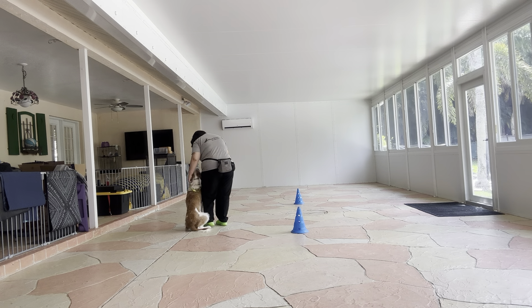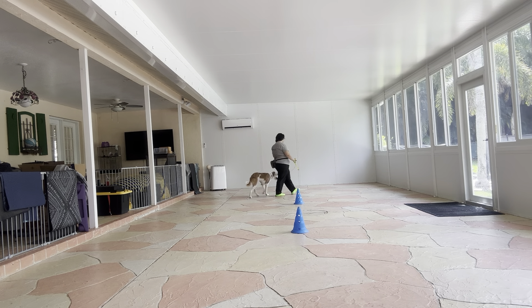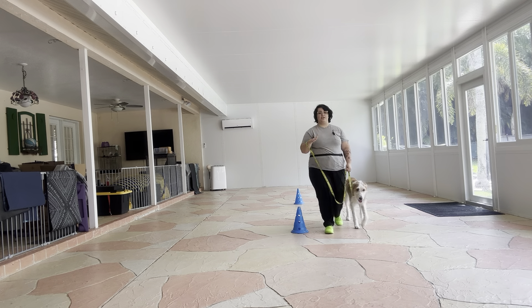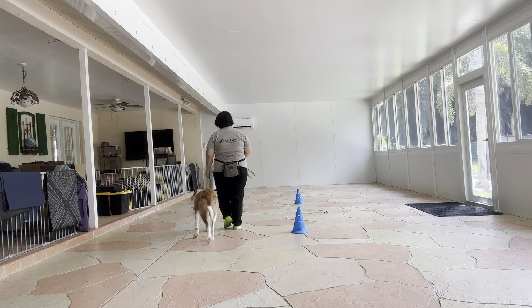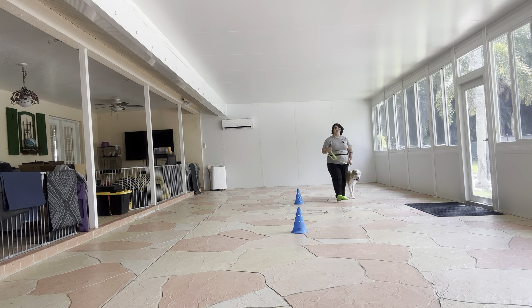I'm going to take a second and adjust her collar just to make sure it's on the correct side. I like that Lexi is offering a sit every single time I'm stopping — that's really polite. Lexi, let's go. Here you'll actually be able to see that loop a little bit closer; you can see how the leash is dangling and forms a little J shape. Right there you can see Lexi was dragging behind slightly, so I just went ahead and put some pressure on the leash and she caught up really fast.